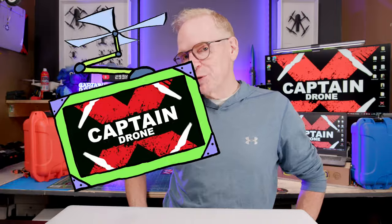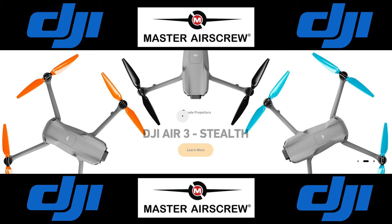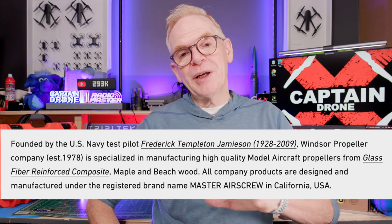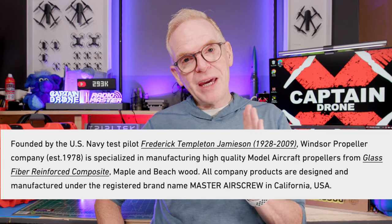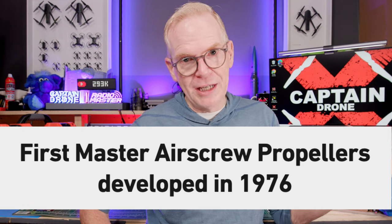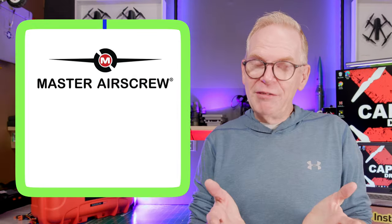Hey everyone, welcome to the Captain Drone YouTube channel. My name is Steve and I am a drone pilot. Today I'll be giving away Master Airscrew stealth props for DJI drones. If you're not familiar with Master Airscrew props, you've been living under a rock — Master Airscrew has been around for a long time and they make propellers for RC planes. If you go to any hobby store you'll usually see a wall filled with Master Airscrew props, but a while ago they started making props for DJI drones.